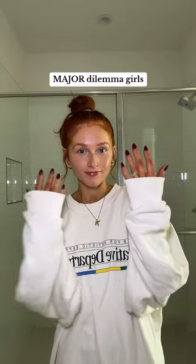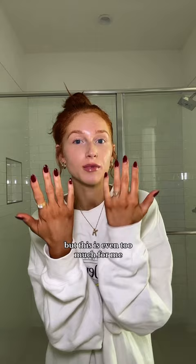Major dilemma, girls — this is the situation. I'm an avid self-tanner, I pay the price of self-tanning, I understand my hands are going to be orange occasionally, but this is even too much for me. My hands compared to my face — I'm going to an event tonight and I really don't want to look like this, trying to figure out how to fix this.